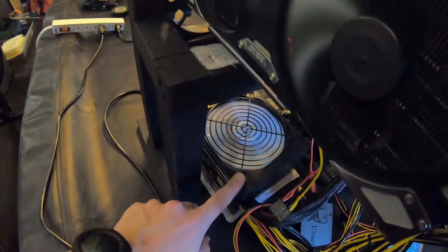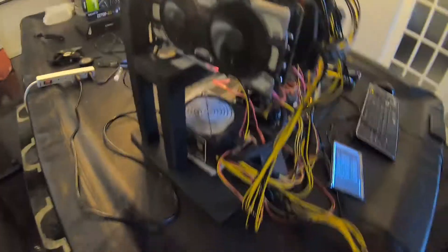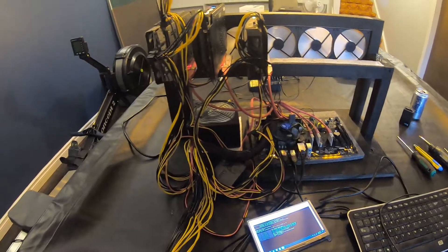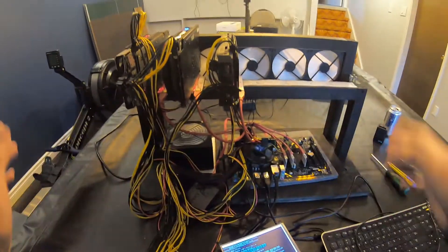Okay guys, there you have it. You can see that white fan is now in there, still spinning fast because there's no fan controller. But as you guys can tell from the video, it's way quieter — huge difference maker. This is nowhere close to as loud as it was before. It's fully up and running now, back how it was.